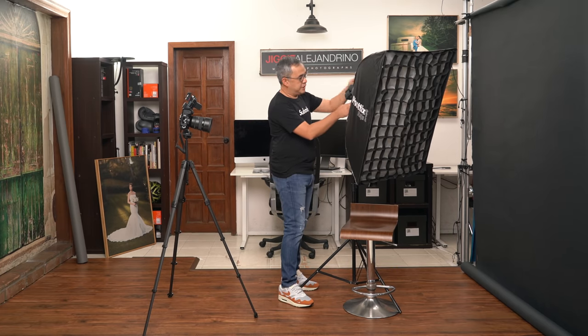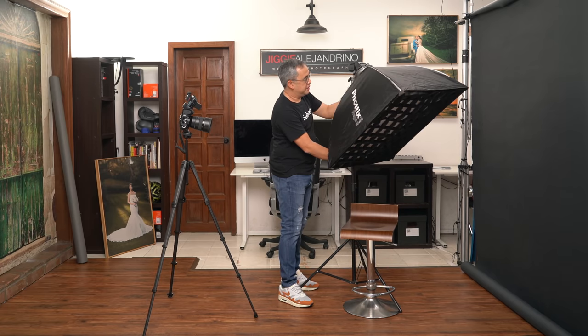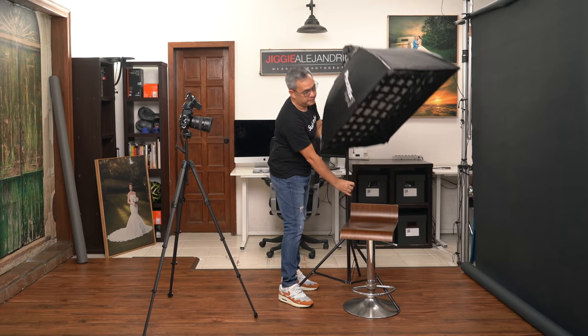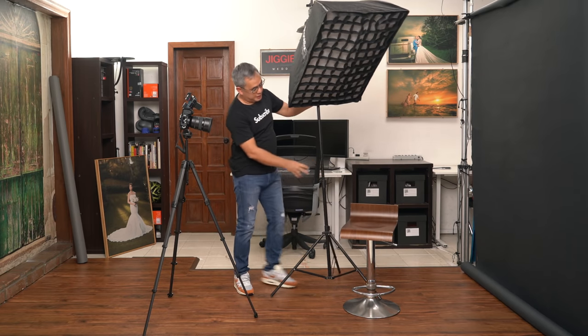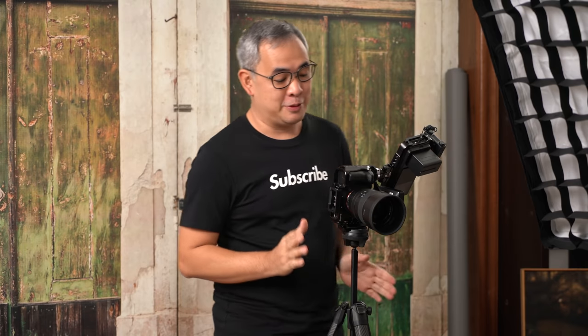What I'm going to do is tilt the light down this way, have it at about this height, and put it somewhere here. The camera I'm using is my Sony A7R Mark IV, and this time I'm using the beautiful 50mm 1.2 GM from Sony.